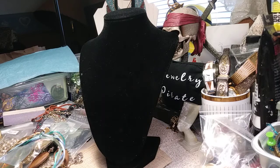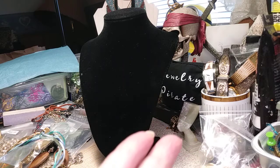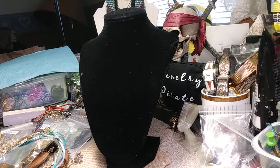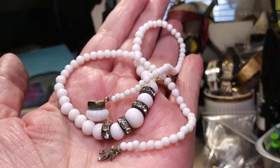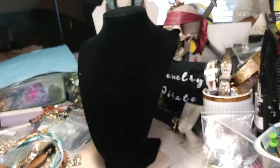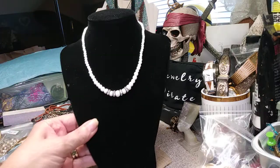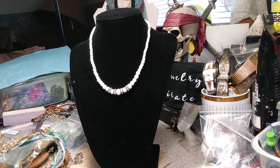The next one we have is a very old milk glass necklace. It's small — it's 14 inches — so if you're petite, this would work for you. It's not new. There's your clasp and it works — you squeeze it and then it comes apart. You can see it has some age on it. It's very pretty, and the price of that necklace is three dollars.